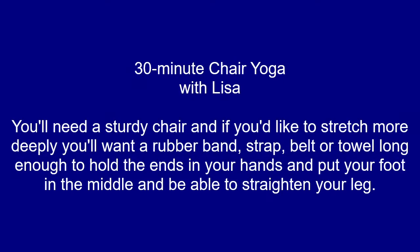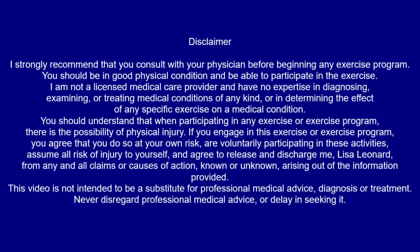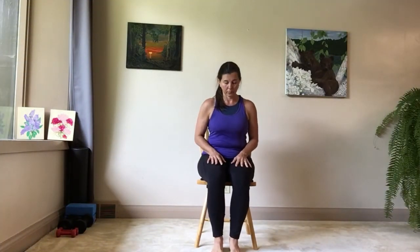Thank you for joining me for this 30-minute chair yoga class. Make sure you have a sturdy chair and a band or strap — something you can hold in both hands that's long enough that when you put your foot in the middle, you can straighten your leg while still holding on. We won't use the strap to start, so you can set it down and we'll come back to it later.